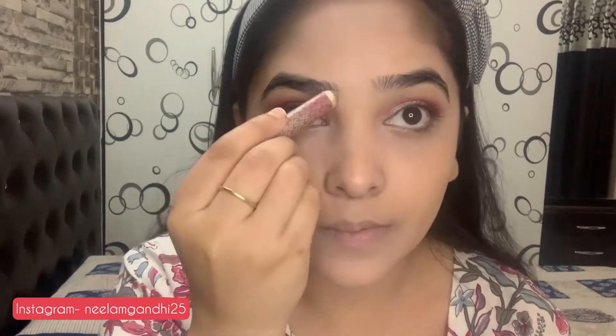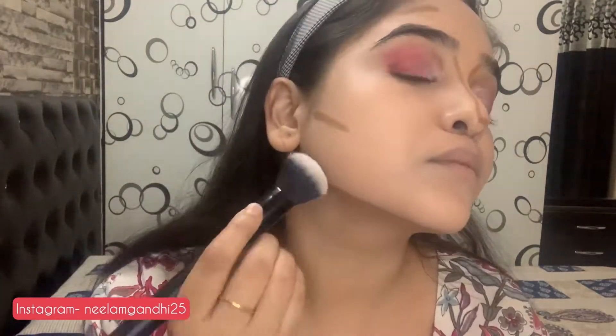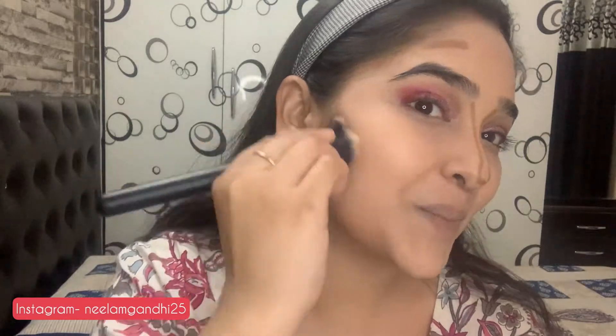Now I'm going to contour my face. I'm using the contour stick by Kay Beauty — I'll leave a link in the description box below. When blending along the jaw lines, make sure you also blend down into the neck.